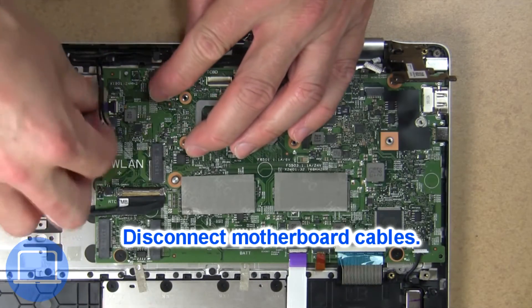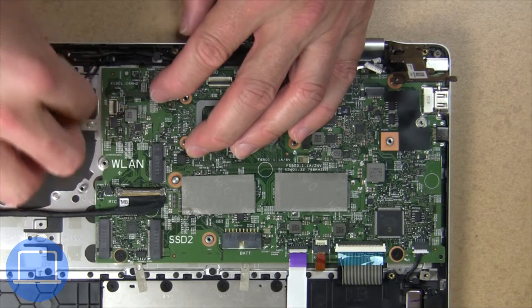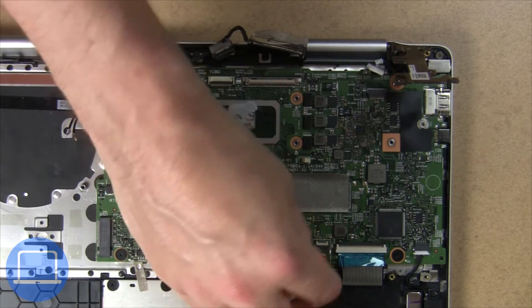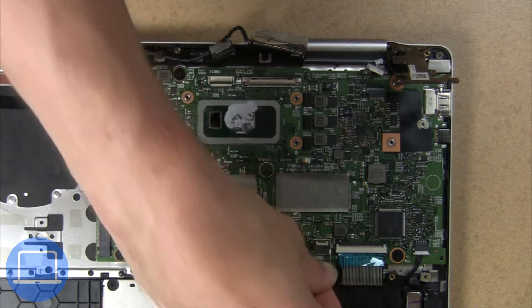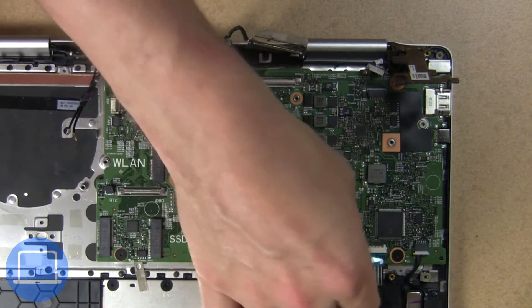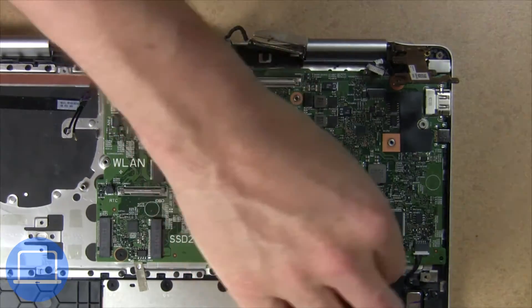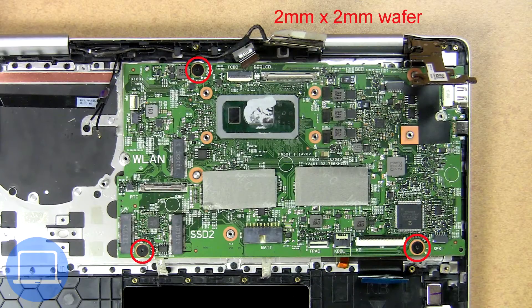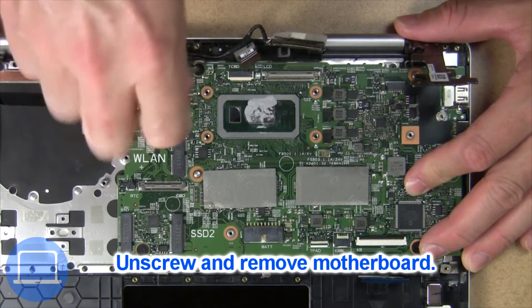Now disconnect the motherboard cables. Next, unscrew and remove the motherboard.